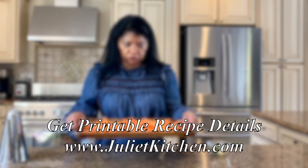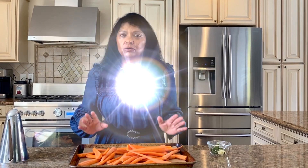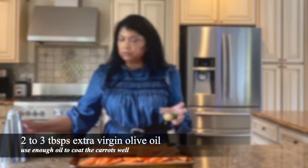I'm sharing my amazing recipe for roasted carrots. It's really simple and it goes perfectly well with the chicken I'm making today — the porcini chicken. Very simple ingredients: some olive oil, fresh garlic,